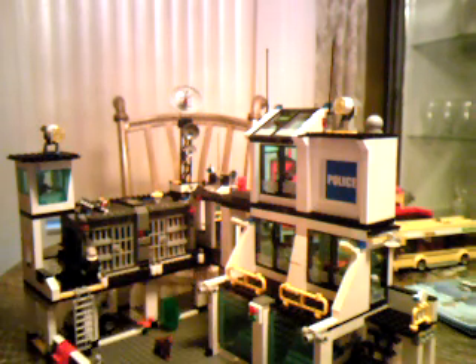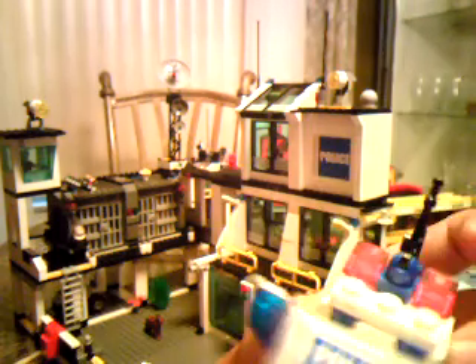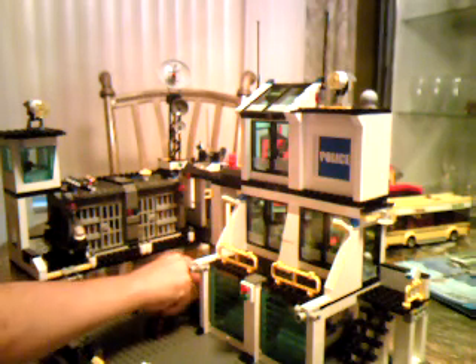Here's our first vehicle — the police bike. It's a pretty cool police bike. It's got an antenna right here and a walkie-talkie thing in the back, lights in the front, pretty cool wheels, and kickstands that go back. It's a pretty cool bike — you just put it on there.